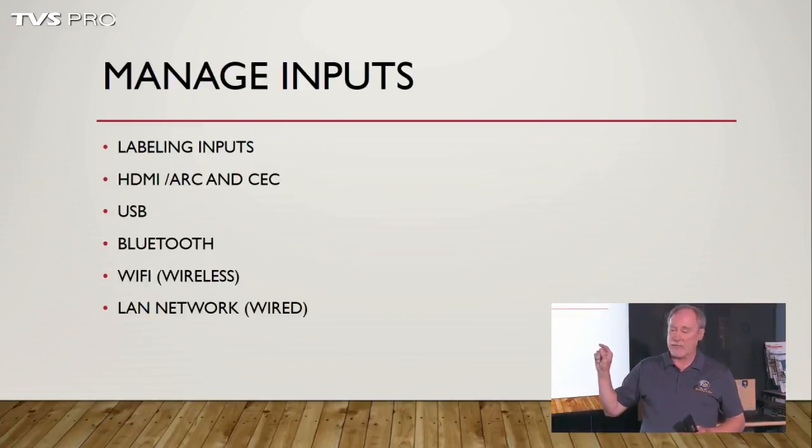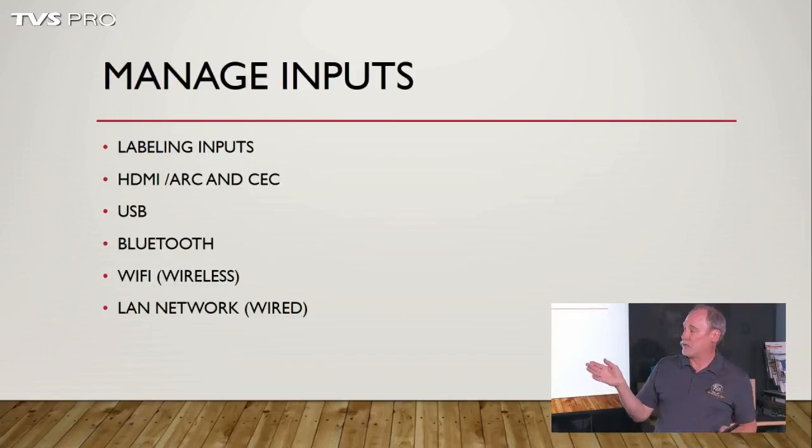There are different types of inputs on your set. You've got HDMI ports, USB ports, Bluetooth ports, and then the LAN or networking ports. Depending on how you install your set, if you don't have an external receiver, you won't be using what they call ARC and CEC type commands.